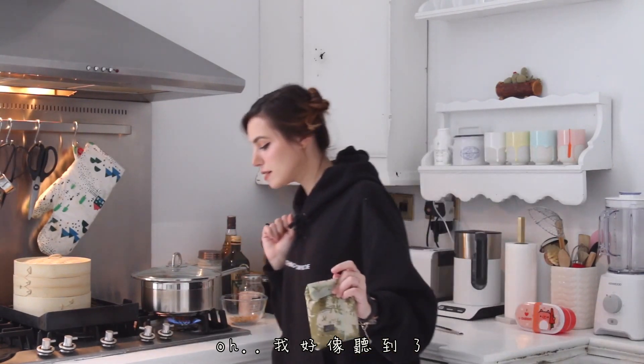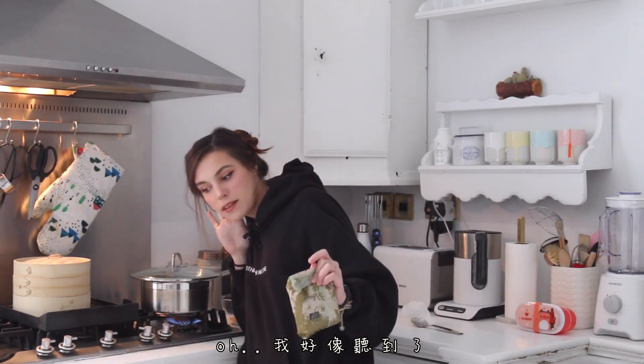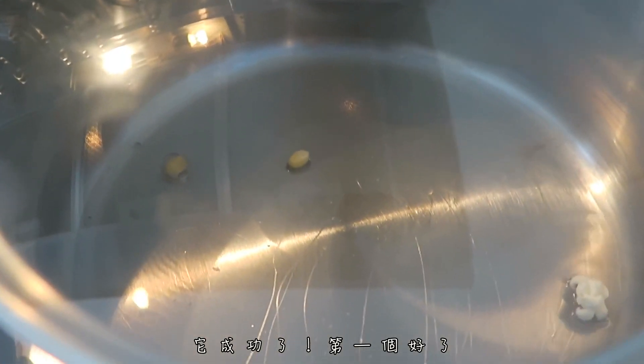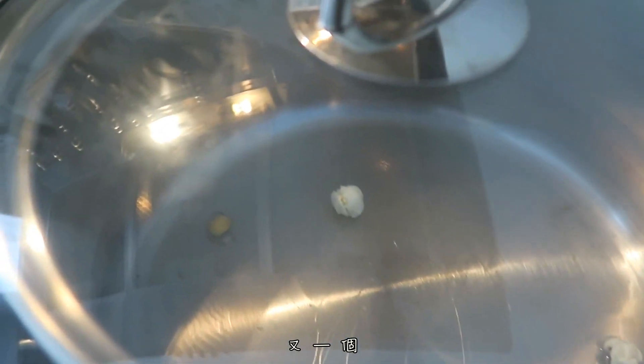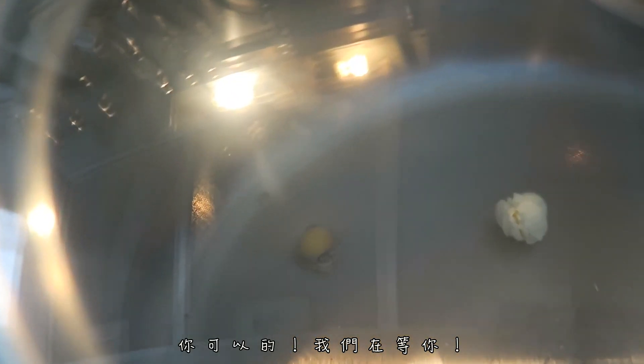We're gonna clean up while we wait. Oh! Did I hear something? It did it! First one did it. Oh! Another one. Come on, you can do it — we are all waiting for you.